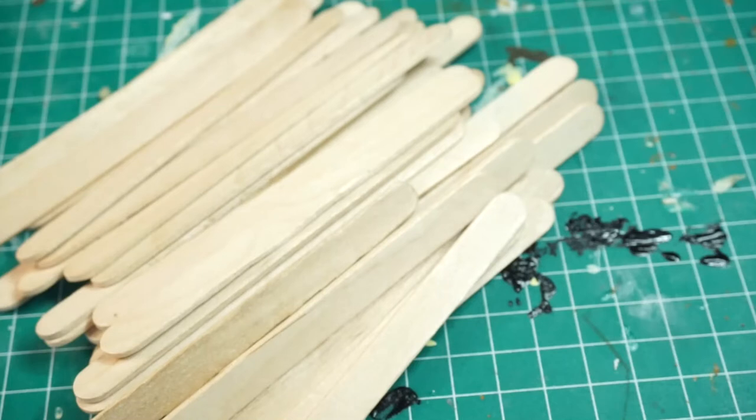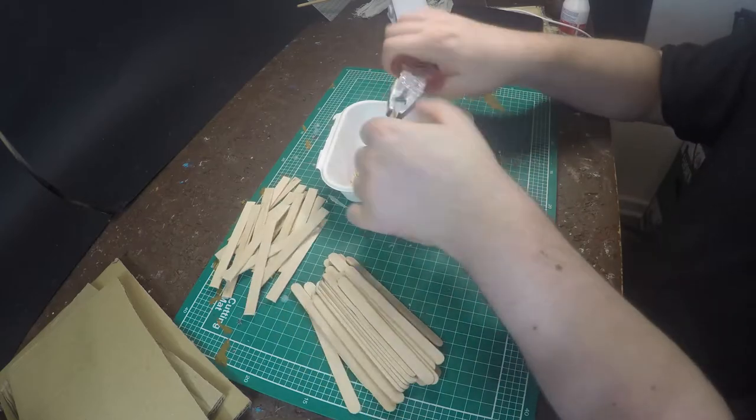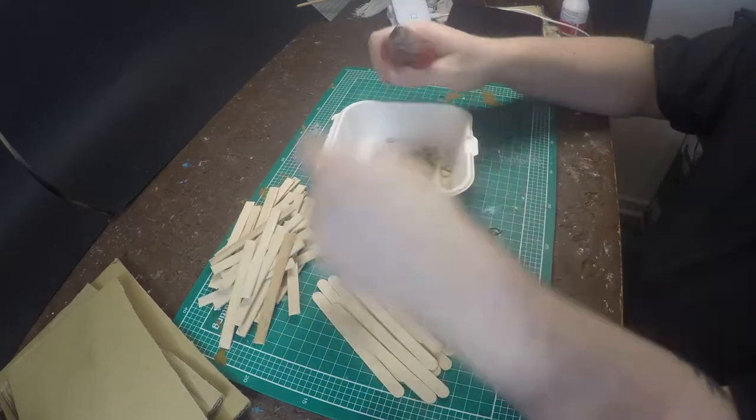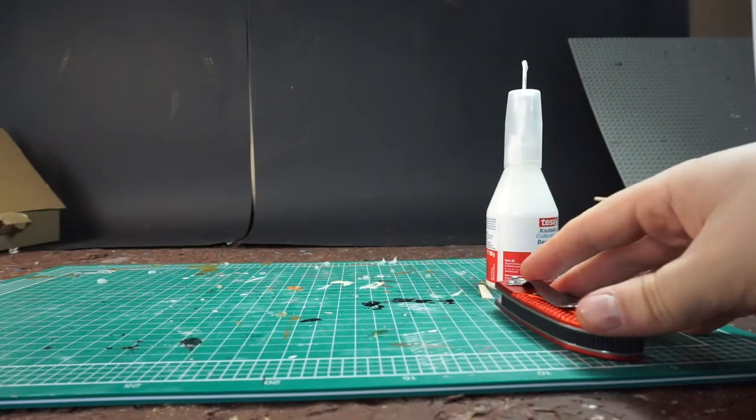For the hideout you need popsicle sticks — a lot of popsicle sticks. I hadn't had enough of them, hence the unfinished build. You'll also need pieces of cardboard, glue, a knife, and pincers.